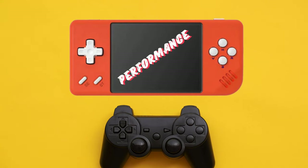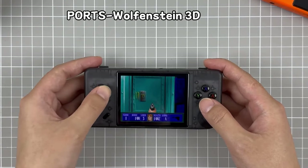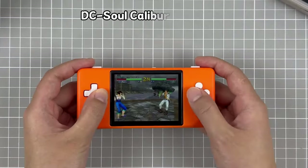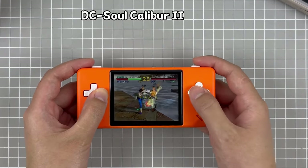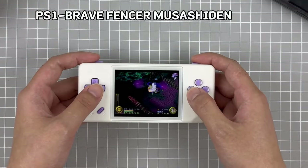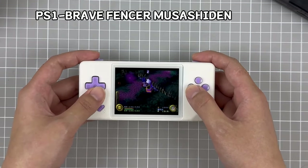That brings us to performance. The RG28XX may not be able to play the latest and greatest, but it performs brilliantly with everything up to PS1. Even N64 and Dreamcast titles, while requiring the occasional graphical tweak, are still very much on the menu here. Reviewers also found it pleasing to be able to play these despite the small screen. Just remember you'll have to remap the controls for those games requiring analog sticks.